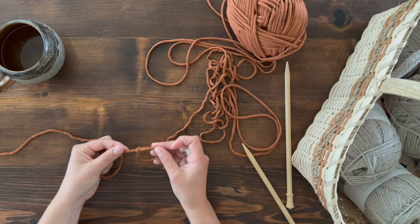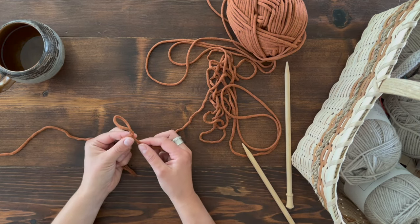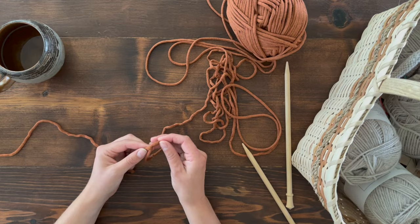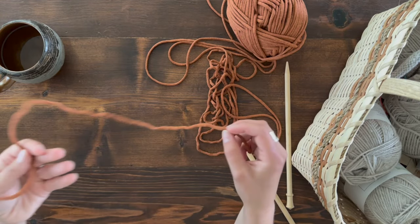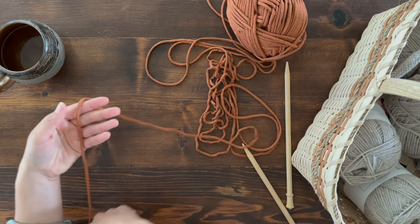Looking at that pretzel shape, grab the loop that's underneath, lift it up, and then pull on both ends. Now you have a functional slip knot — one that you can pull on an end and it will come out.